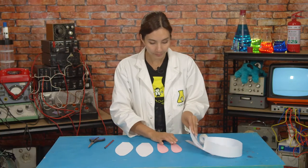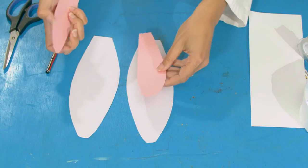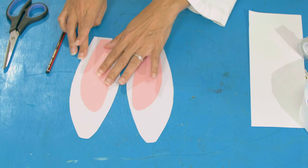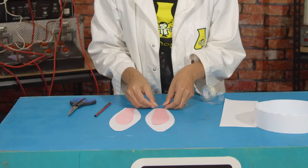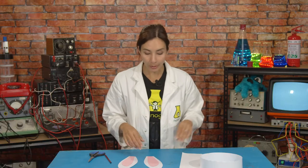So here we have my ears and my inner ears. I'm going to put those inside there. They look very cute, and you can tape those down, or you can glue them if you have some glue. Those are now taped down.